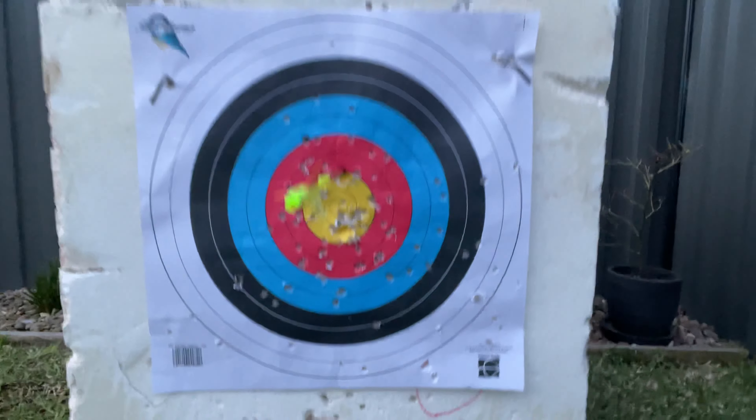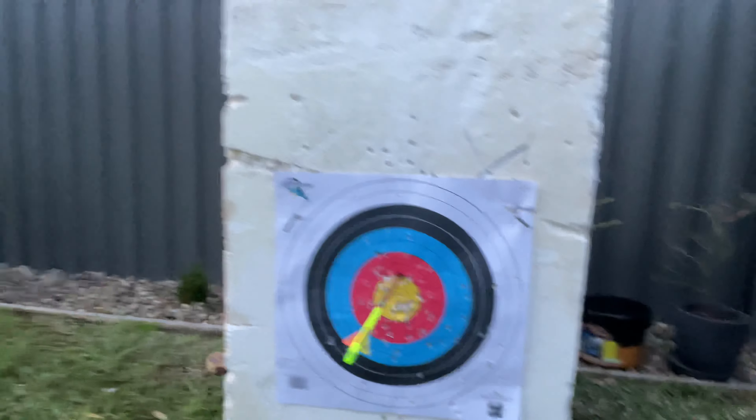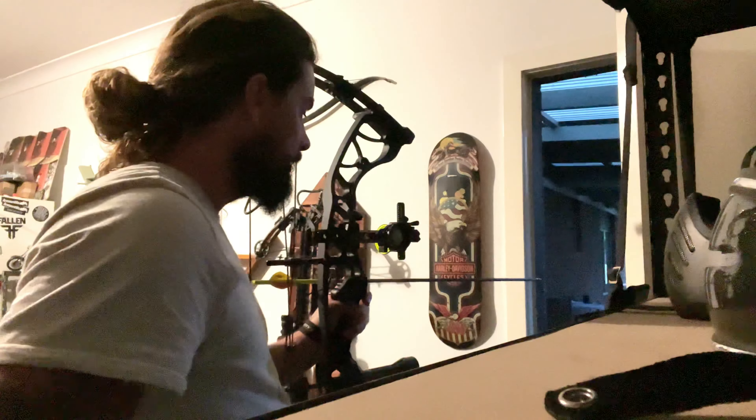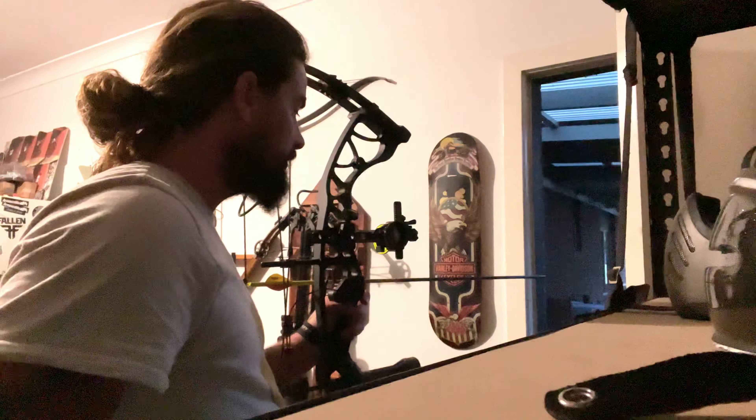So hopefully it's corrected itself and it's now in the center. Let's have a shot and have a look. It's straight, it's on the line, it's just a little bit too high. So I have to redial that back down.